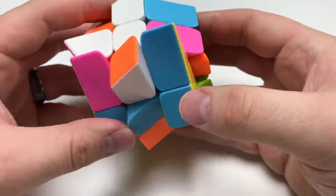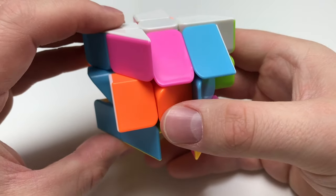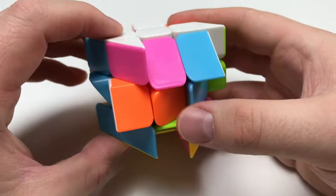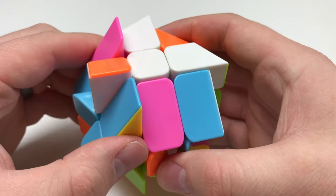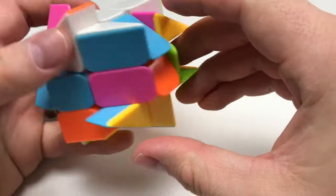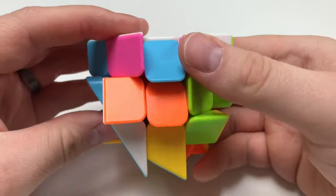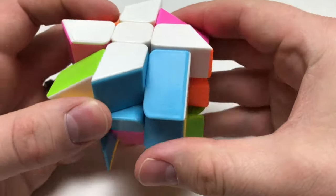Let's go ahead and do the orange one. This one's facing the wrong way, so let's have this one up here. I'll bring this center — it's facing downward — now it's slanted downward, and I can bring this up, and we're good.